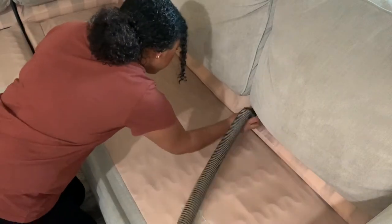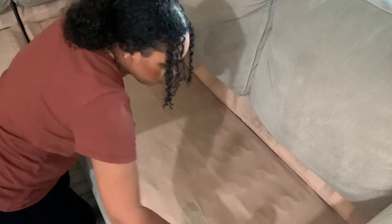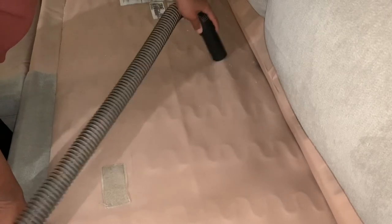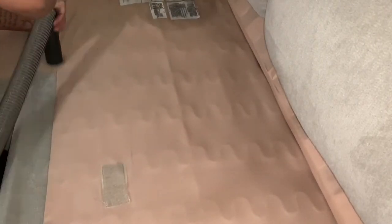Before I began, I quickly removed any large items that were on the couch, such as the lip gloss, little candy stuff, and barrettes and so forth. I did that just because I did not want my vacuum to get clogged up, as the suction is not that great already. So that's just to protect your vacuum — I do recommend doing that before you begin.